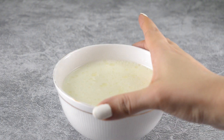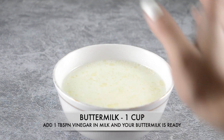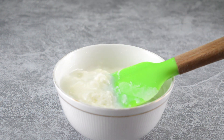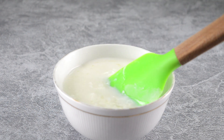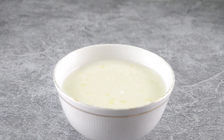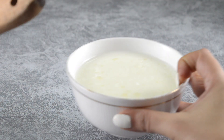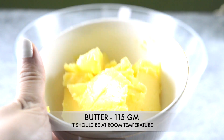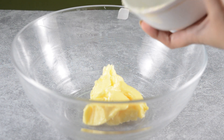For this recipe we need buttermilk, 1 cup, and we will make it at home. It's very easy — just add 1 tablespoon of vinegar in 1 cup of milk and keep it aside for 5 minutes, and your buttermilk is ready. Now we need 115 grams of butter, and make sure your butter is at room temperature.